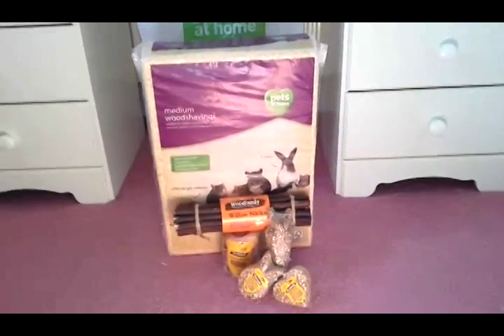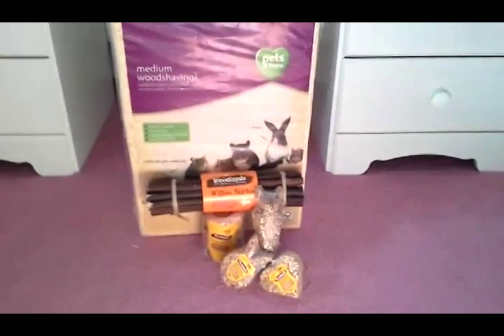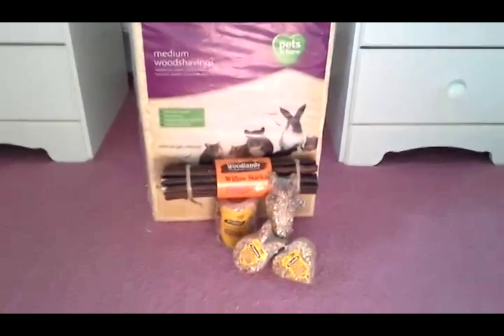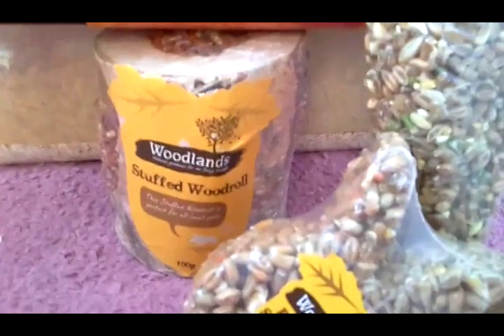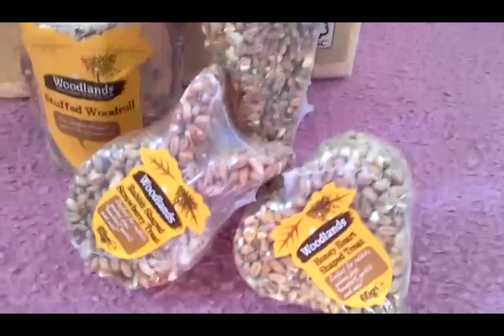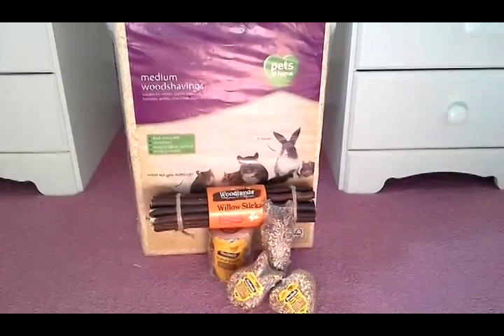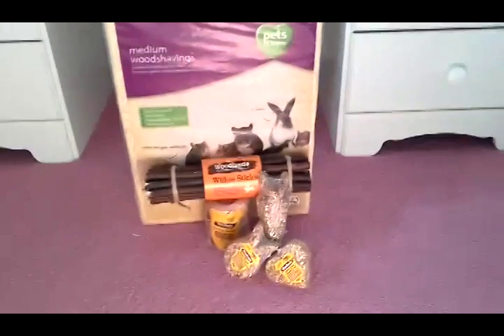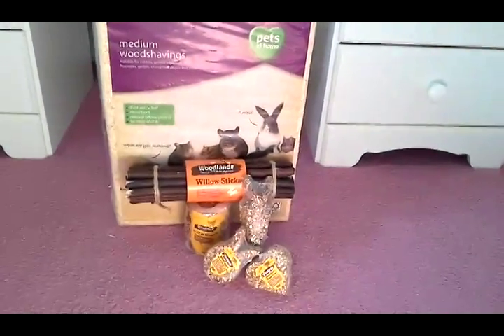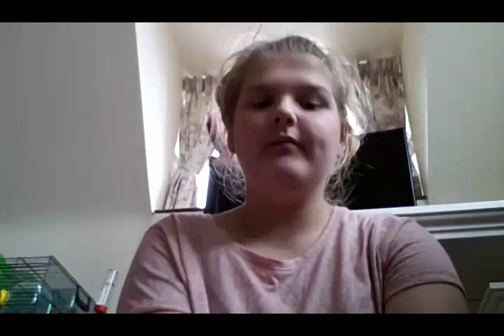So those were all the things I got from Pets at Home. Like I said at the beginning, this came to £12.50. I hope you enjoyed this — don't forget to like, comment and subscribe, and leave down in the comments what you'd like the next video to be.